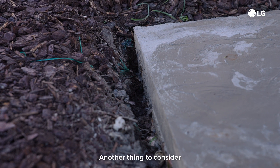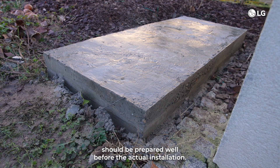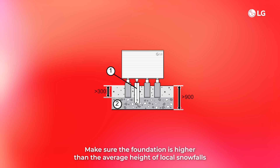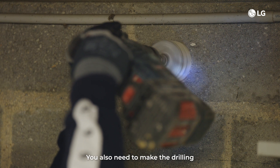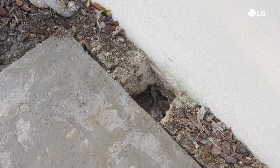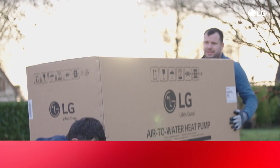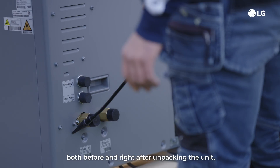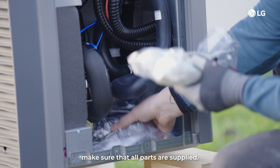The foundation and drainage for the outdoor unit should be prepared well before the actual installation. Make sure the foundation is higher than the average height of local snowfalls and ensure frost-free drainage of the condensate water. You also need to make the drilling through the building's walls in advance. Don't forget to use a leak detector both before and right after unpacking the unit. Make sure that all parts are supplied.